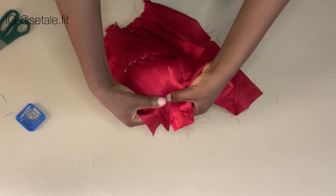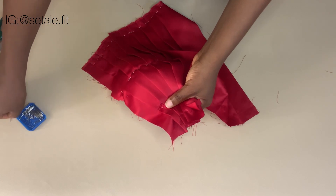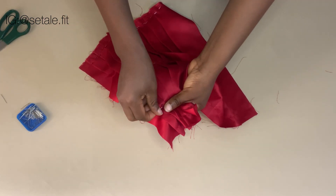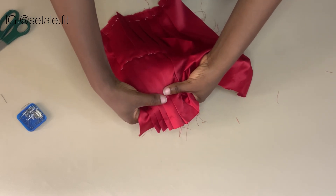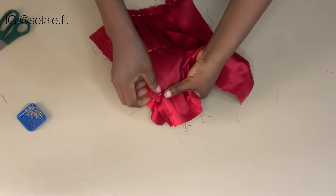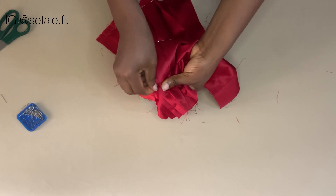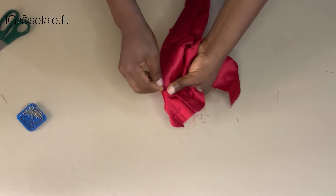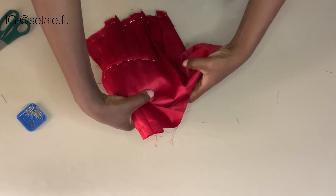Align the pleats and make them closer to each other while you pin, so that it will be able to perfectly suit the cup. Just watch what I'm doing — you will understand what I'm trying to explain. Align it well, bring the pleats closer to each other before you pin.